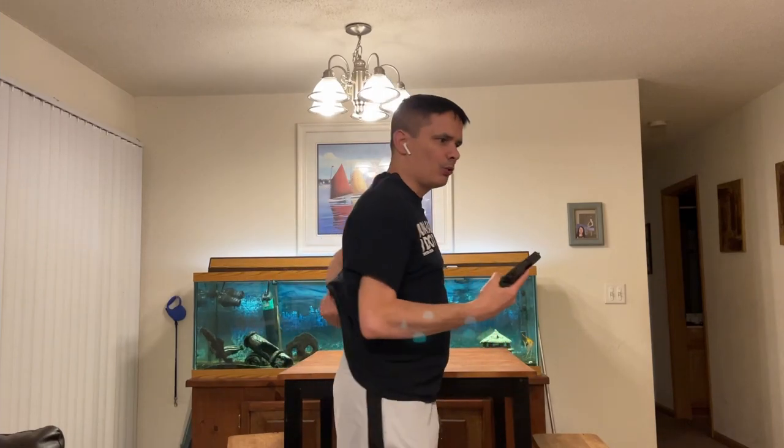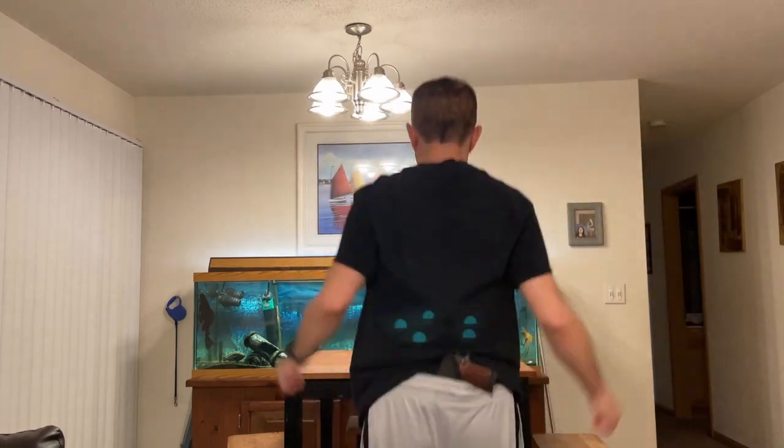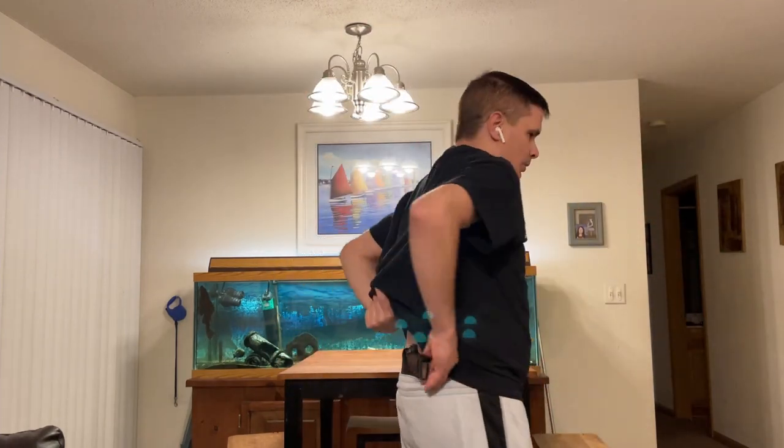I can stick it in my back and pull it without any issues. The holster stays sitting. I mean, I can jog with it, I can do jumping jacks with it — this ain't going nowhere. And you can still pull it out without any issues.